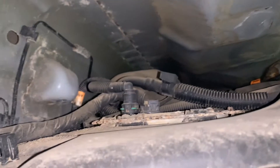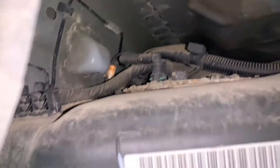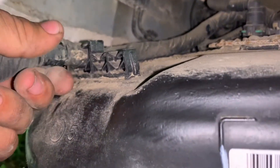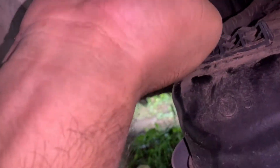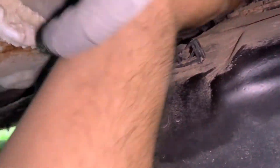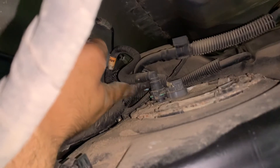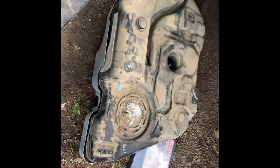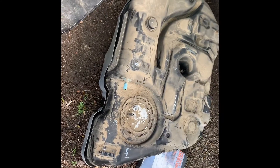We'll lower it a little more so we can have better access. Now we're just going to disconnect all these lines. It looks like this one right here just pulls up out of here — yep, it just pulls right off. We've got other lines and connectors up here so we just have to unplug all of these, and then we can pull the tank out of here.